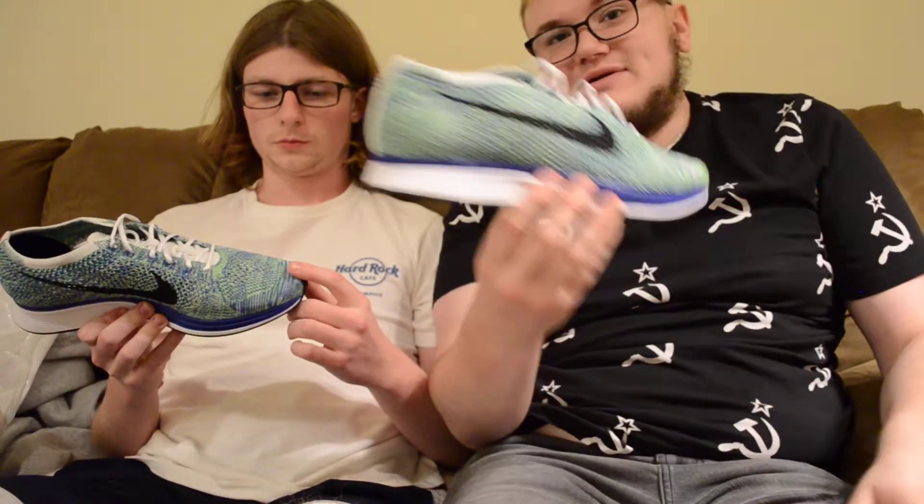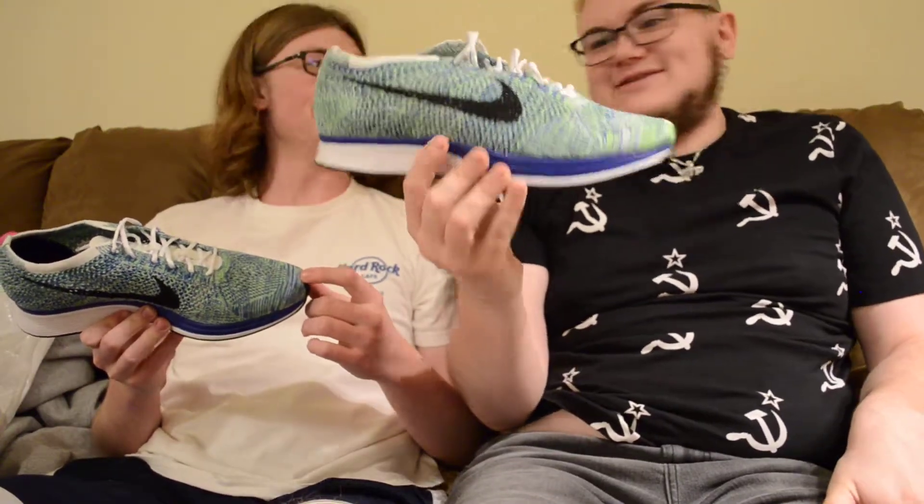These are one of the harder pairs to wear, but the fit potential is way higher, if that makes sense. Like, if you can pull these off, your fit potential is way higher. With the Oreos, you don't have a high ceiling, but you have versatility — you have a high floor with the Oreos. These, you have a low floor. You could brick some fits with this.